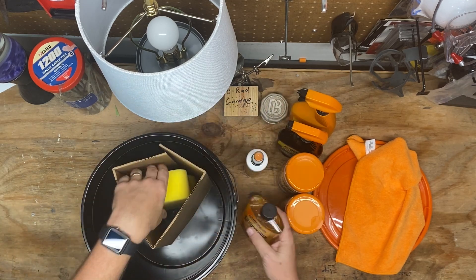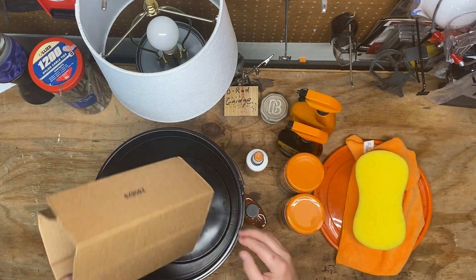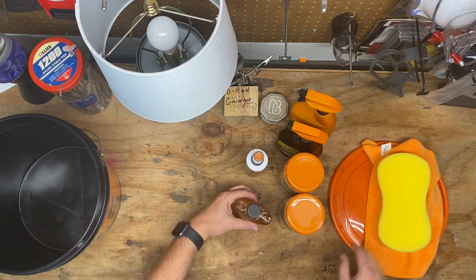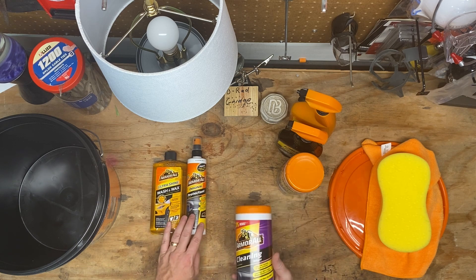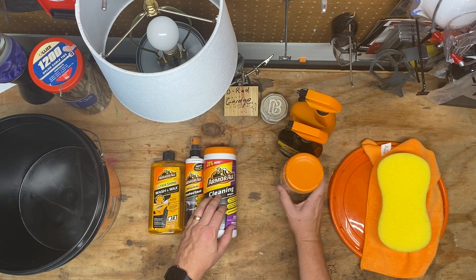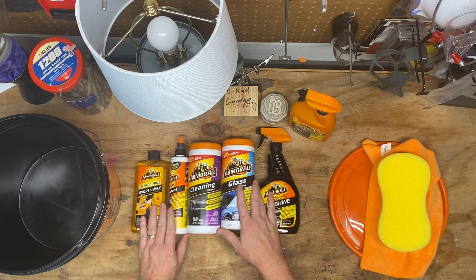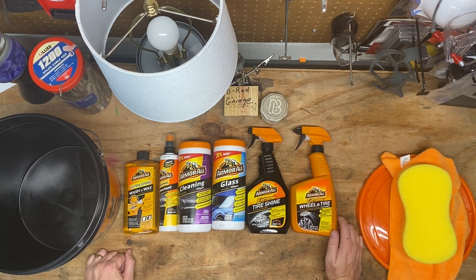The wash and wax makes sense, and a very nondescript sponge. So we've got wash and wax, interior protection — probably for dash and whatnot — and then these are just the quick wipes, glass quick wipes. And then we got our extreme products. Looks like the only things that are extreme are the tire-related things — not sure why.